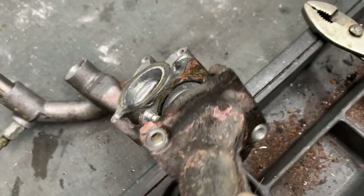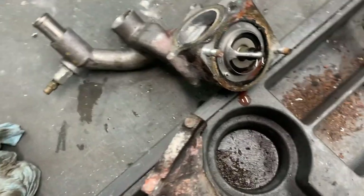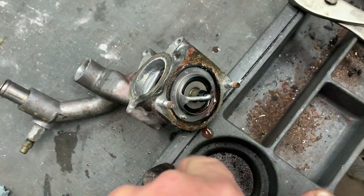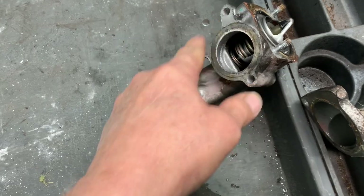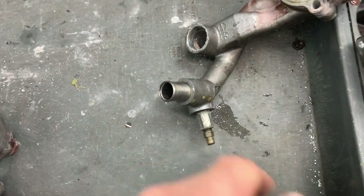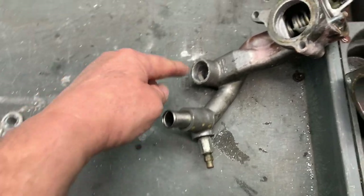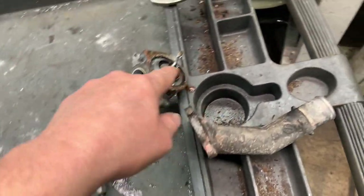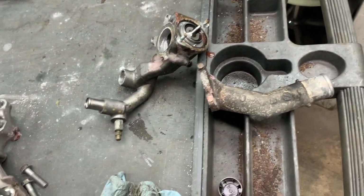Now prep the thermostat assembly: remove the two nuts, clean up both surfaces, replace the thermostat and gasket. Clean the surface where the O-ring goes — try not to put any gouges in there. Put your new thermostat in and snug it up, then tighten it just a little.